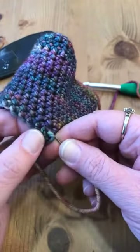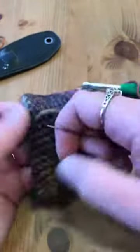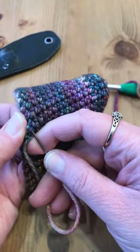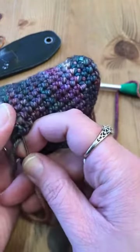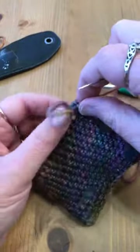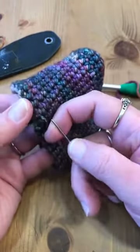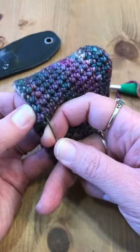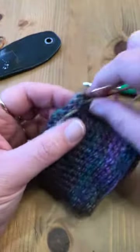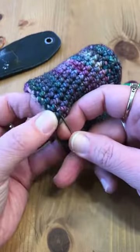I'm just going to weave that tail in. With a superwash yarn, you do want to weave it in just a little further because the fibers are a little more slick. If you're using a yarn that is untreated and not a superwash, the fibers are a little more raw and will cling to each other better, so you don't have to weave in quite as far. I suggested the superwash for this particular project just because of the ease of care — you can just throw it in the wash and let it air dry.